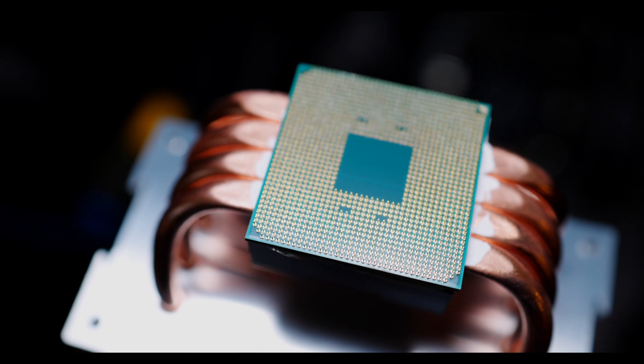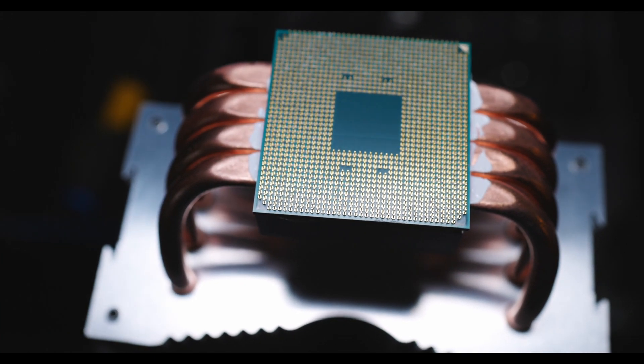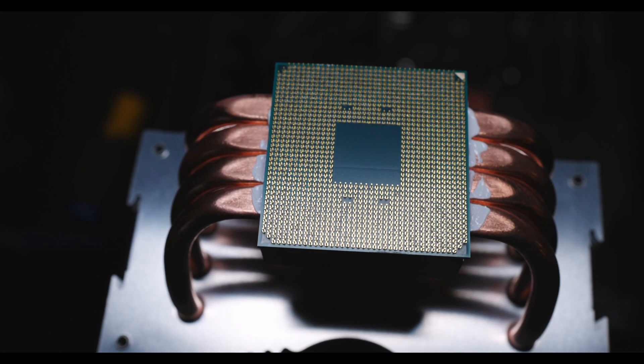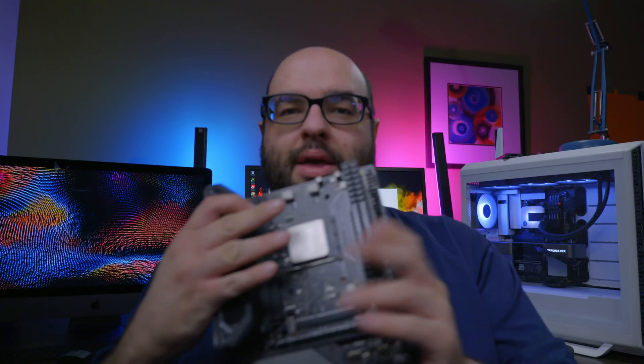Be very careful especially when removing air coolers — sometimes even if you twist it carefully, it can be a very tricky process depending on the thermal paste you're using. When installing the CPU on the socket, you'll notice a little triangle or indication of where the CPU goes. Just look at your motherboard, look at the CPU itself, match that up, and put it in place. If you try to jam it in the incorrect position, remember you can damage those pins — this is even more true on Ryzen processors because of those pins on the CPU.